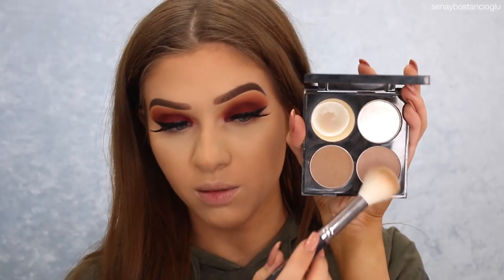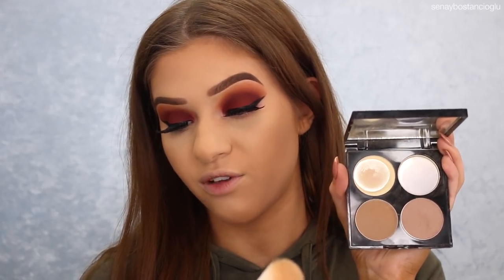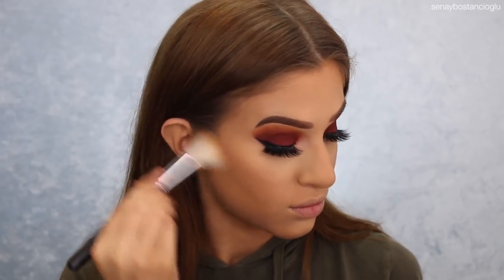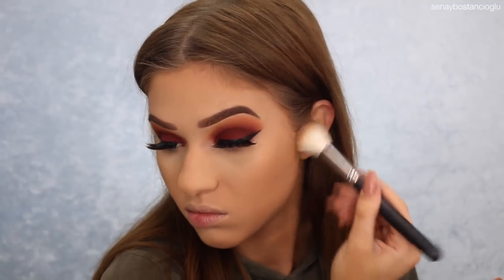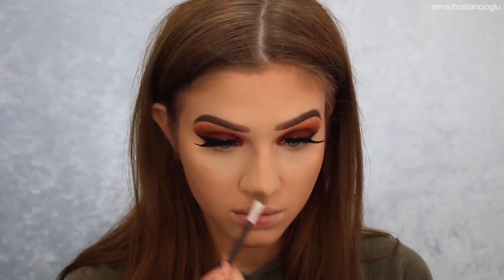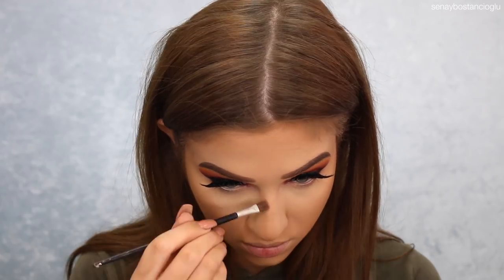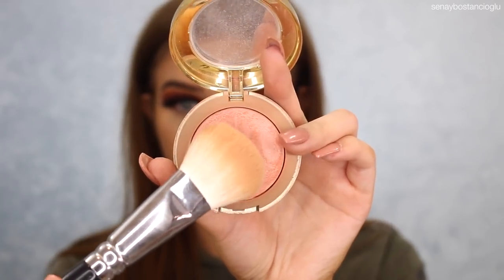I'm now going to contour my face. I'm going to take the Revlon Sculpt and Highlight Contour Kit and mix both shades, using a Morphe M530 brush. For blush, I'm going to use my Milani Luminoso Baked Blush with my Zoeva 126 Luxe Cheek Finish Brush.